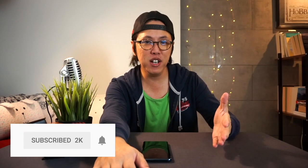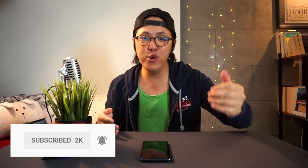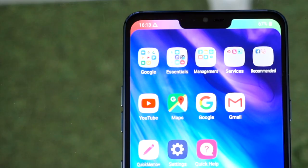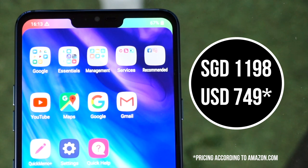I was invited to an LG event where they were launching the G7 Plus ThinQ smartphone. It was new, it was shiny, there were disco lights, dancing girls, loud music, and I came away super impressed. This retails for $1,198, which is pretty much on the premium end of things. But now that I've had the chance to try it for a few weeks, I'm coming back with a more measured response. If you want to see my introductory video on the LG G7Q smartphone, you can click right over here.